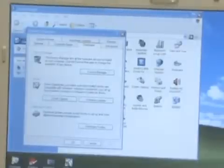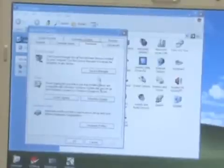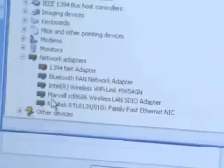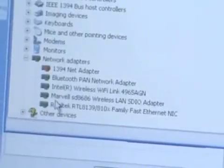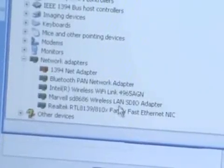Once the DevKit Wi-Fi driver has been installed, we can check and verify that it is installed correctly. We go to Device Manager, scroll down to network adapters, and it acknowledges the Marvell SD8686 Wireless LAN SDIO adapter.